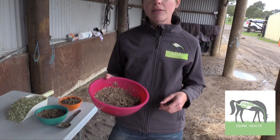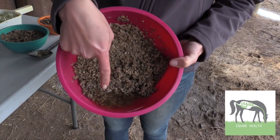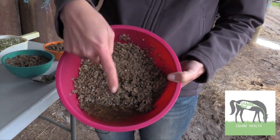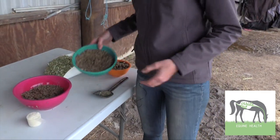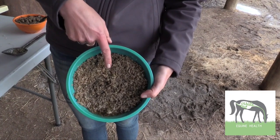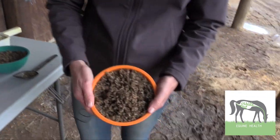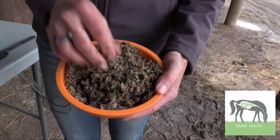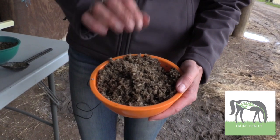It really depends on what consistency it is. This is beet pulp with five parts water and as you can see it's quite wet — they can sift out the vitamin and mineral supplement and leave it in the water at the bottom. This is four parts water and it's still quite wet, it hasn't fully soaked up. And this is three parts water — you can see it's quite light and fluffy, it's all soaked in. Even though it tells you five parts, I like to go with three or three and a half.